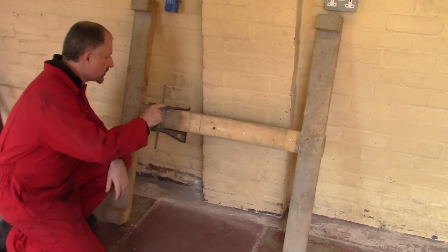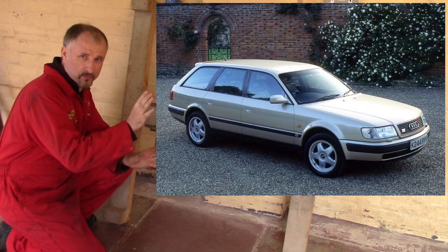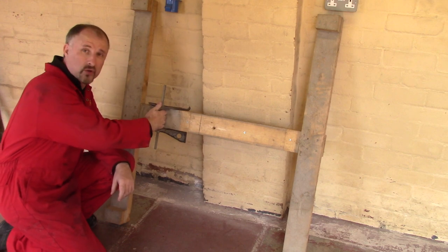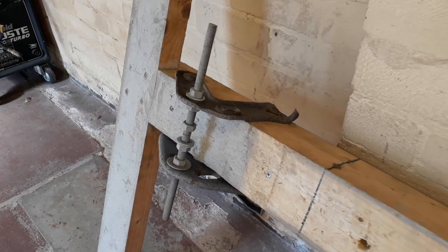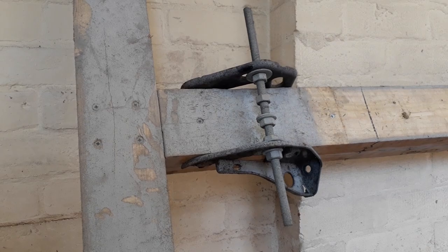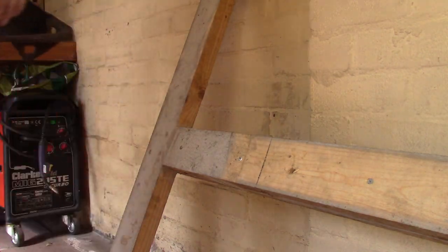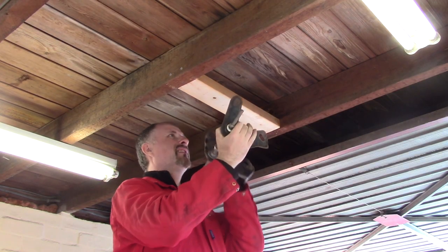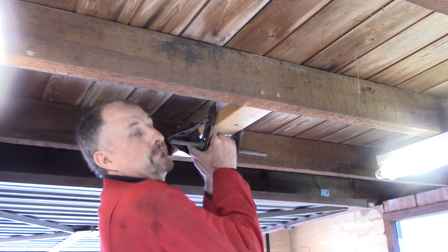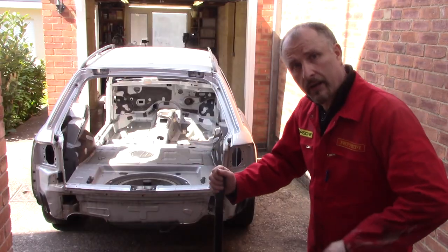These are the old tow hooks — or hitches — from my original donor car, which is an Audi 100 A6. What I need to do is just unbolt these and bolt them up there, and that should give me my hook. That's not going anywhere. Right, I can get the car pushed back into the garage.